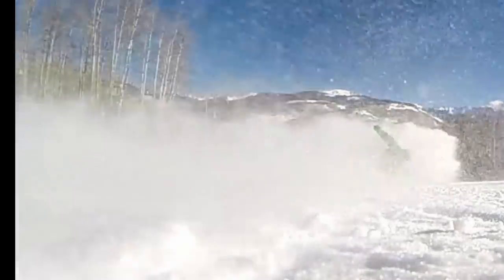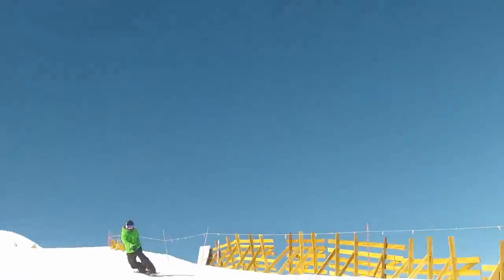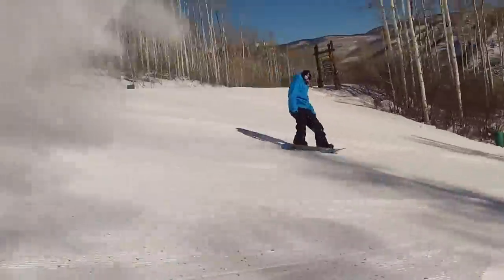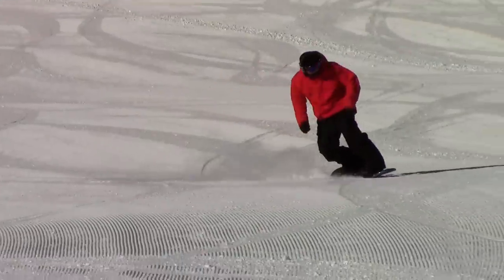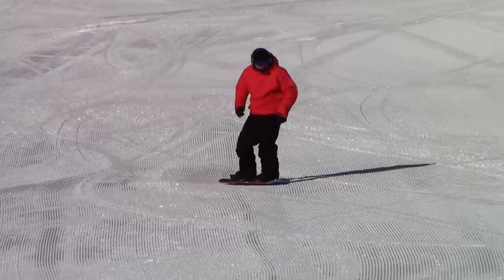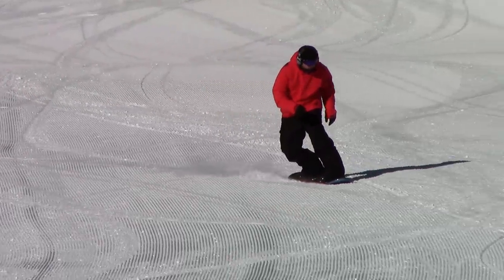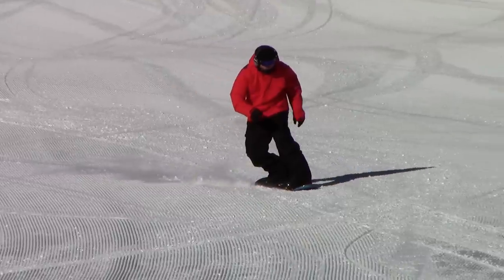So instead of bombing down the hill, cranking your board sideways, having the board chatter, hooking the hillside edge, and cursing — I want you to scale this up slowly. It's really just an extension of spraying a little snow on a toeside turn, so let's scale it up from there. First, from a very slight toeside carve, twist the torso and upper body to face completely down the hill.